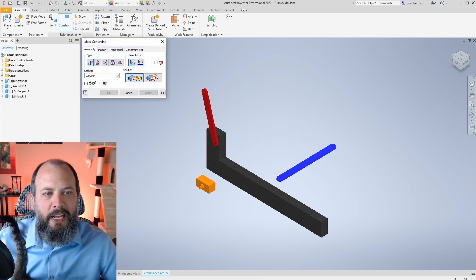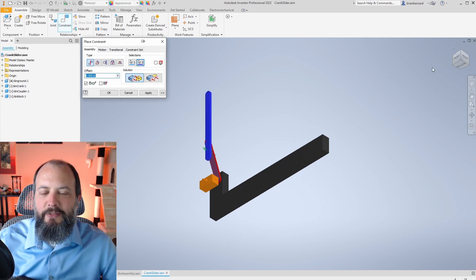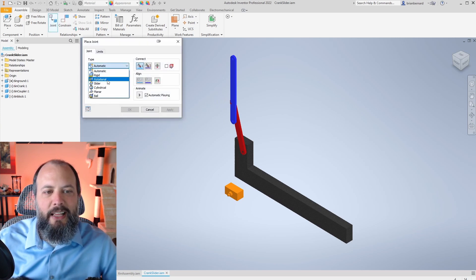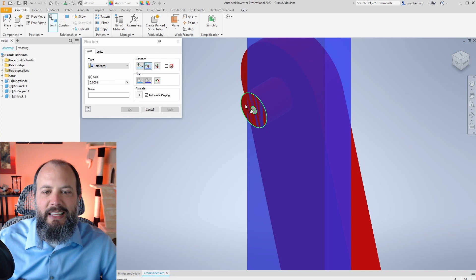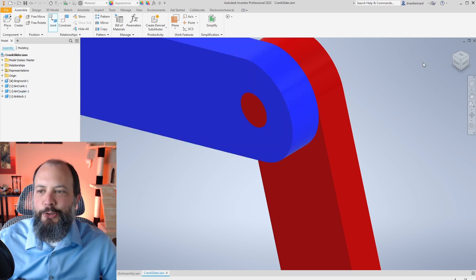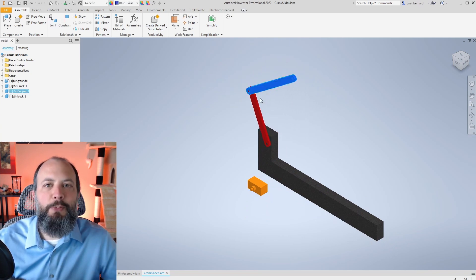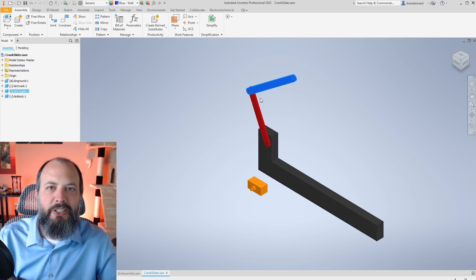I'll repeat this sequence to attach the coupler to the crank — first applying a mate constraint to align the front surface of the crank to the back surface of the coupler, then opening the Joint window, selecting a Rotational joint, clicking the center of the hole, and then the center of the pin. You should see a short animation as it rotates. If you want a more detailed video about rotational and cylindrical joints, click the link on screen for a full walkthrough.